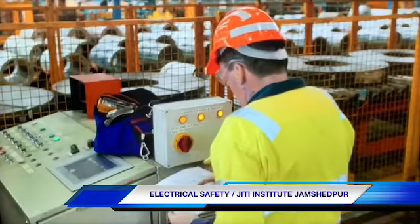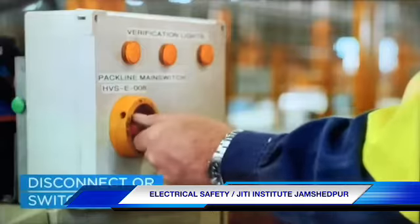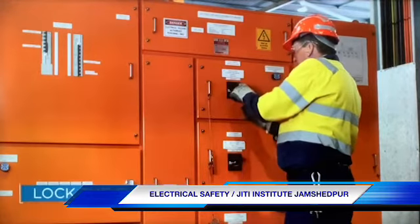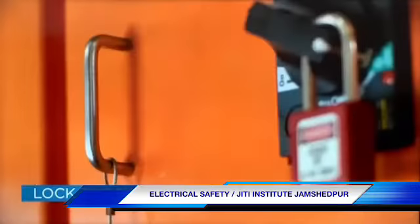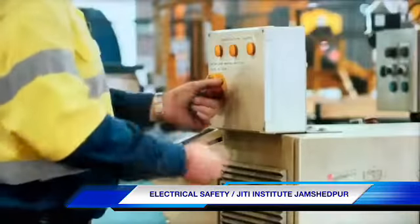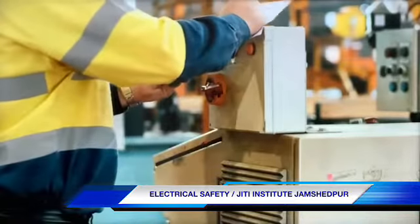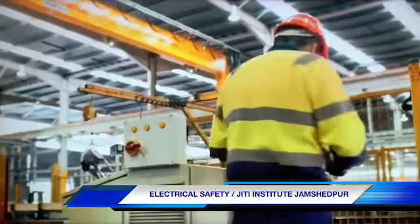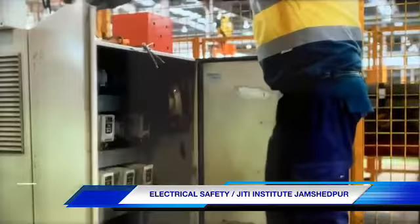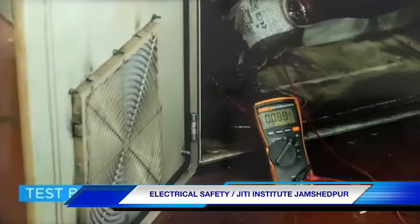Isolate all sources of electricity either by disconnecting or switching off the supply. If you're switching off the supply, lock the switch in the off position using a personal lock when you can. Otherwise, attach a danger tag in the off position so that others do not switch the supply back on. Test and confirm all relevant circuits have been de-energised, along with any other relevant conductors in the work area.